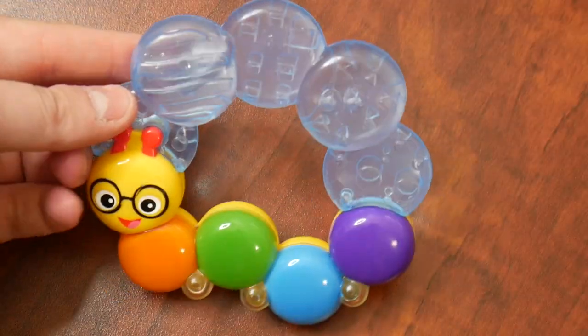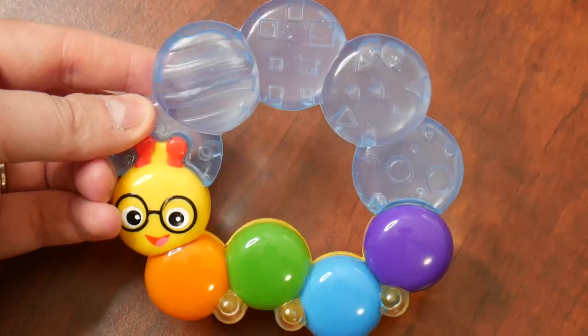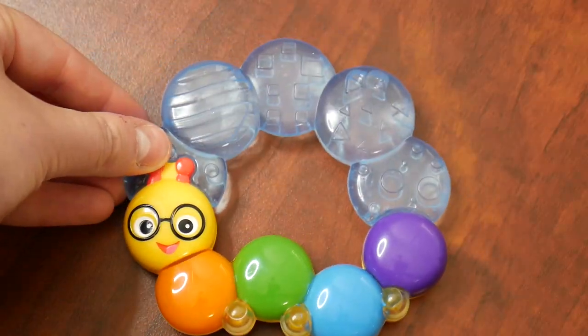Right here I have this Baby Einstein teether rattle and chill toy. Let's go ahead and talk about some key features. As you can see, inside here there is a little bit of fluid which would allow you to put this in the freezer.